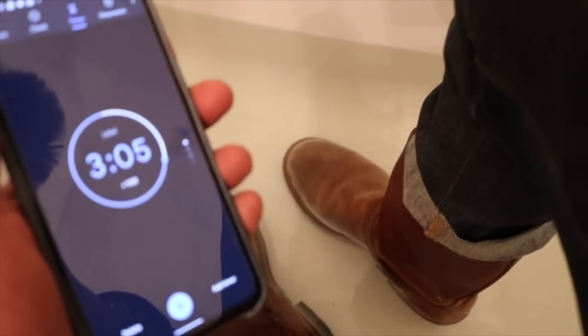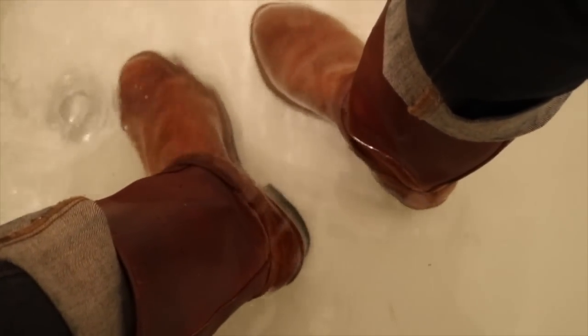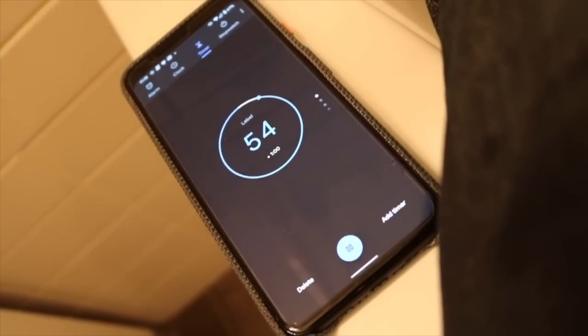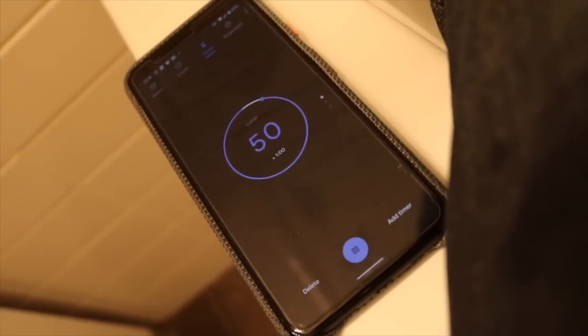We have about three minutes left and it actually feels warm — just soaking these boots. My feet are warm in here. All right, so we've got less than a minute left soaking these bad boys. Take a look here.